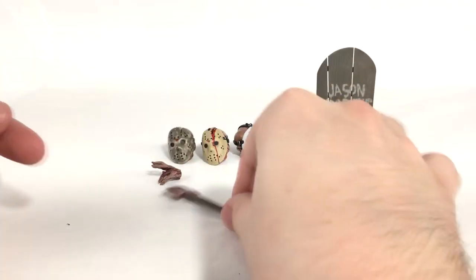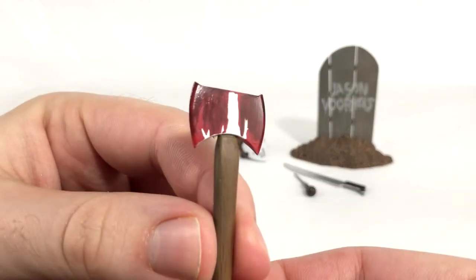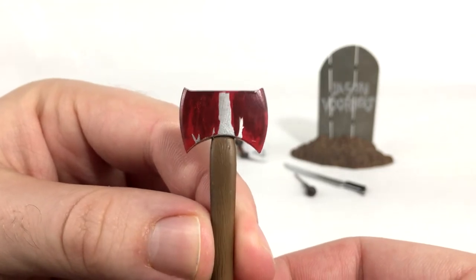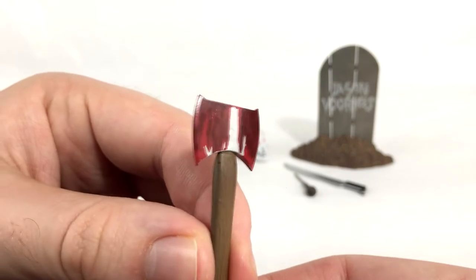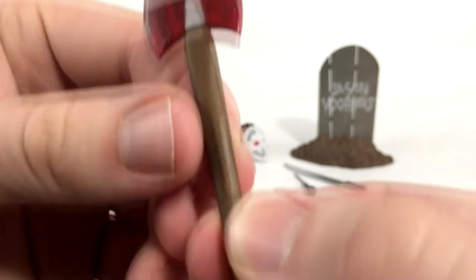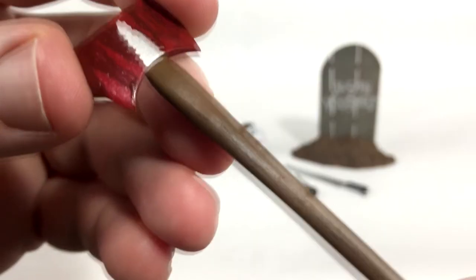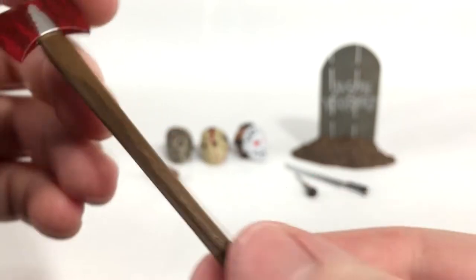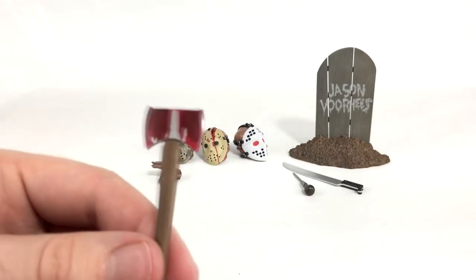Then we've got this bloody double-sided axe which looks really good. The blood has two different shades of red in it and seemingly a little bit of brown in there too. It looks nice and detailed, and the wood handle has sculpting on it that just looks good. It's nice to have a clean axe as well.